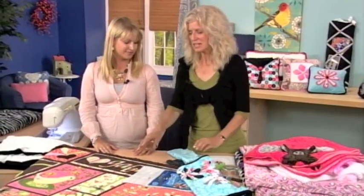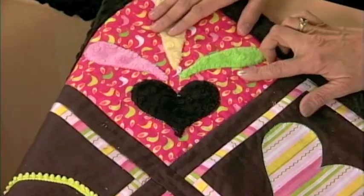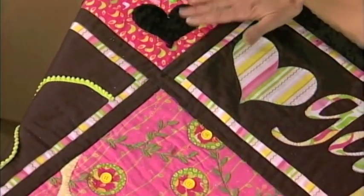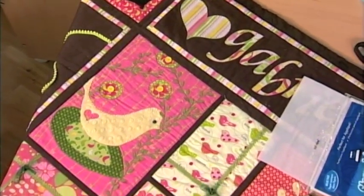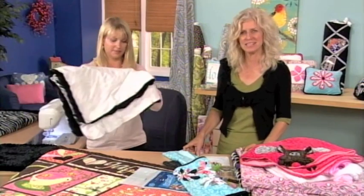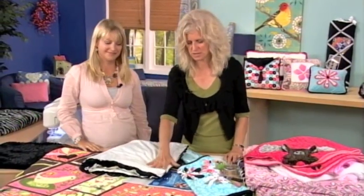The last general tip is don't be afraid to mix the super soft fabrics with cottons. It's okay to mix them up. This piece is super soft fabric, but most of what you see here is actually cotton fabric. So without further ado, let's take you to a really simple project to show you just how easy it is to create your first project using these super soft fabrics.